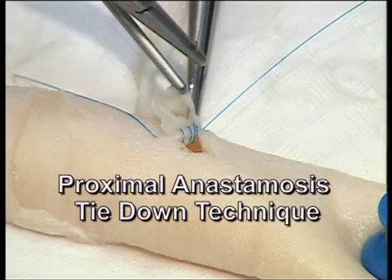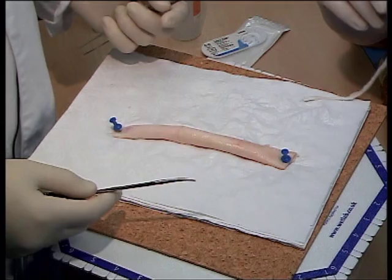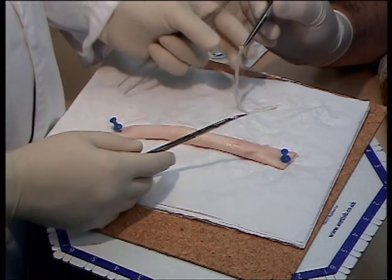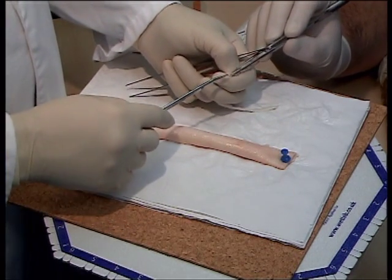Proximal anastomosis tie-down technique. For this procedure you will need a piece of descending aorta and a piece of ureter. The instrument list is described in your workbook.